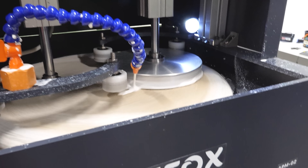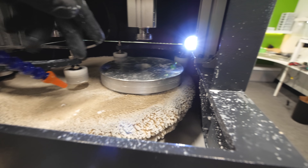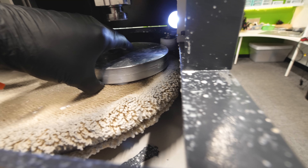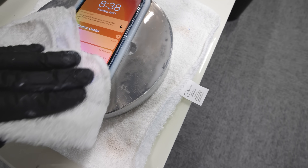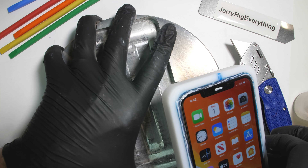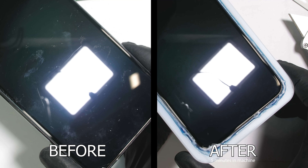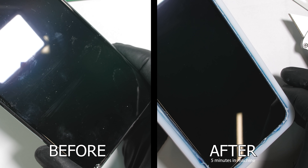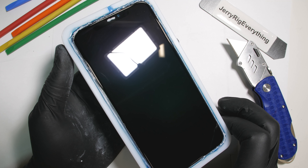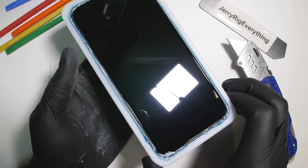We just finished 5 minutes in this glass resurfacer. Surprisingly, the level 6 and level 7 deeper grooves are both just gone. Now by removing a microscopic layer off the surface of the screen, we've also removed the oleophobic coating on top of the glass. But we can bring that back easy enough.